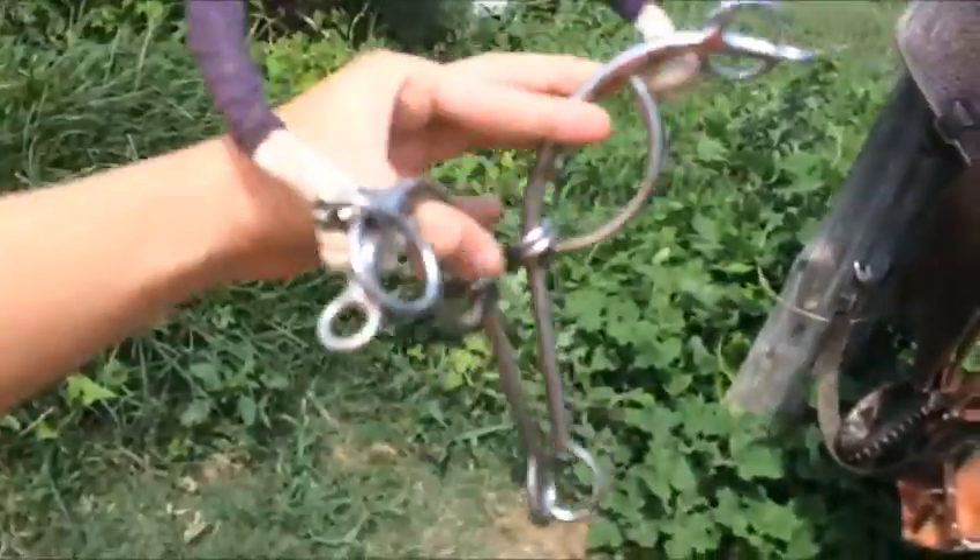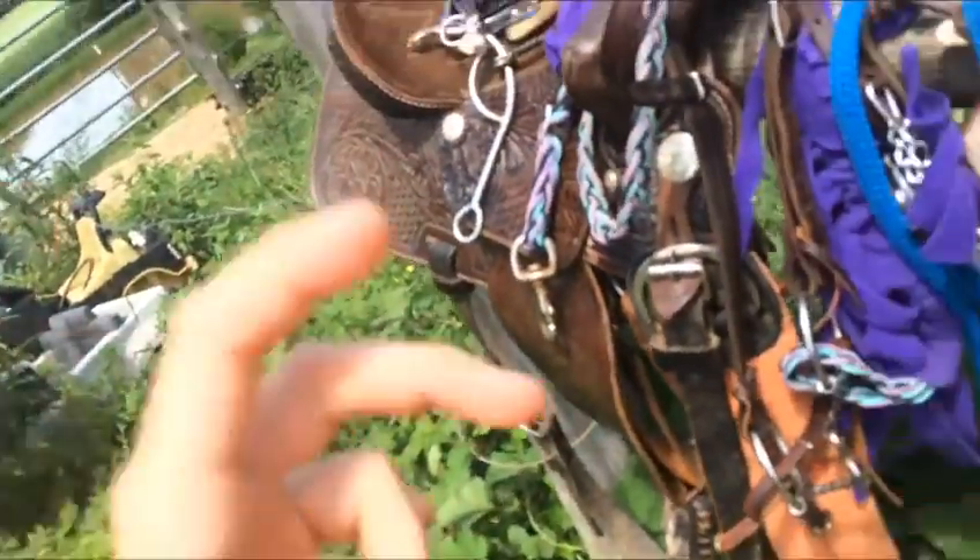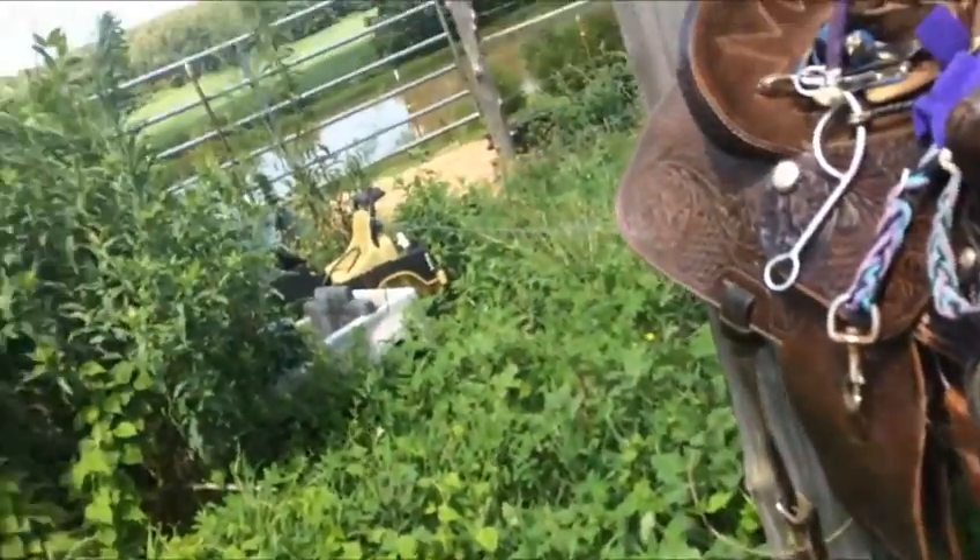This is the bit I started my mare with. It's a Showman's broke nose gag — it's like the million dollar bit. I love it, but you have to have really light hands. It's got a lot of control, so if your horse doesn't need a lot of control, I'd recommend getting a smaller shanked one.